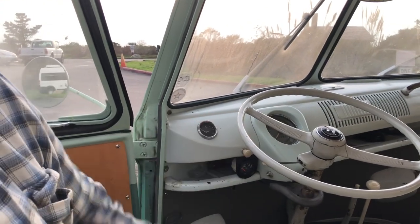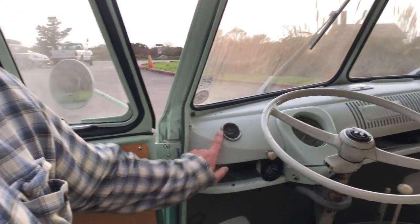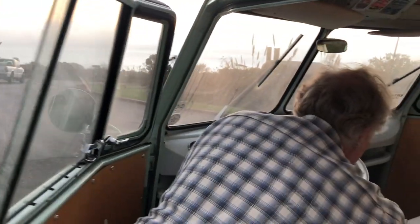The driver's compartment is straightforward with a speedometer and gas gauge. Interestingly, 1962 was the first year VW buses had a gas gauge. Before that, they used a reserve lever — when you ran out of gas you pulled the lever and had one more gallon of fuel. Most owners just tracked their mileage and knew to stop for gas before hitting 200 miles on a tank.